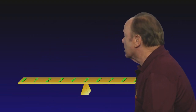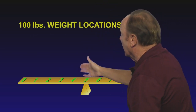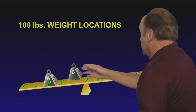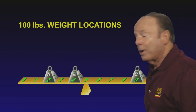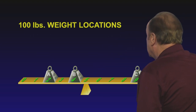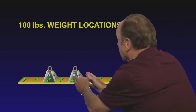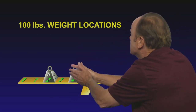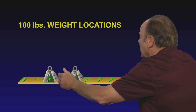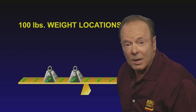This is the zero point, and these are the arms and distances from the datum line. Now let's put some weights on here — all these weights are going to be 100 pounds. We've got 100 pounds in position A, B, and C. Now we know that 100 pounds applied way out here at C is worth a lot more than 100 pounds applied closer into the fulcrum. So it not only matters how much weight you're putting on the teeter-totter, but it also matters where they are.